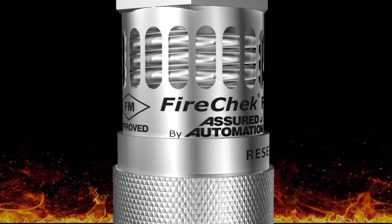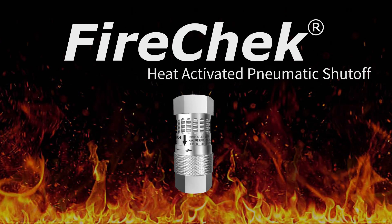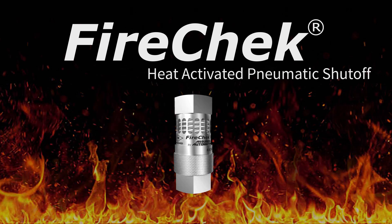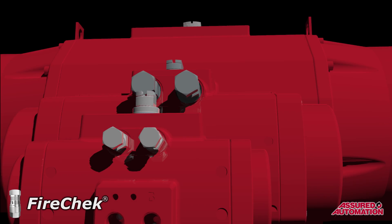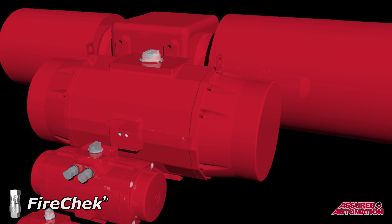Introducing the FireCheck series, exclusively from Assured Automation. The FireCheck valve is a heat-activated pneumatic shutoff valve that is used to stop supply air and exhaust pneumatic valve actuators in the event of a fire or excess heat emergency. The FireCheck series includes models to fit pneumatic actuators of almost any size.